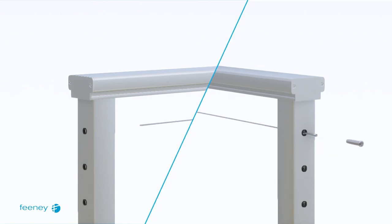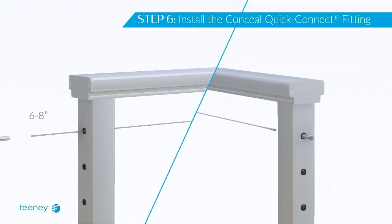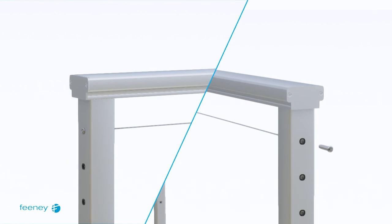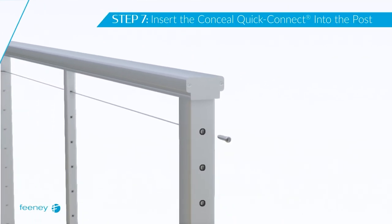Reinsert the free end of the cable through termination post B, allowing 6 to 8 inches to protrude. Insert the free end of the cable at termination post B as far as it will go into the concealed quick-connect fitting. Pull the cable assembly so that the concealed quick-connect fitting slides back into termination post B and reinsert the concealed terminal into termination post A.